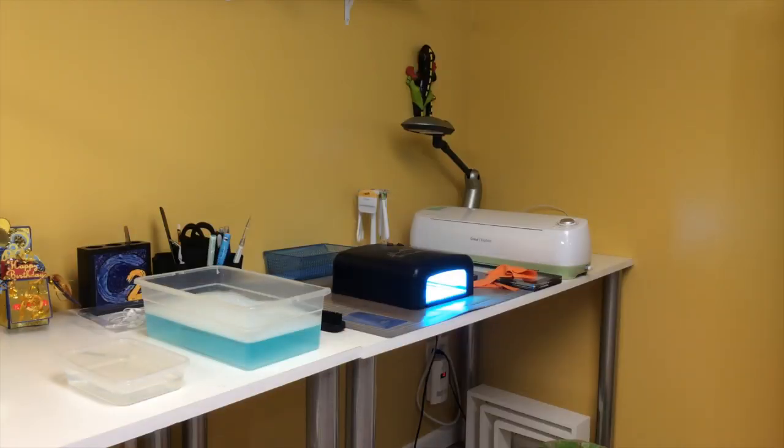Starting from right to left, you can see our orange dust cloth actually covering the clamp that we're going to be using to hold the negative in the stamp pack. Then the Teresa Collins Stamp Maker with the UV light already warming up as per the instructions. Then you can see our negative on the table next to it. And the rest is just our cleaning fluid and the water we're going to use for the hardening process.